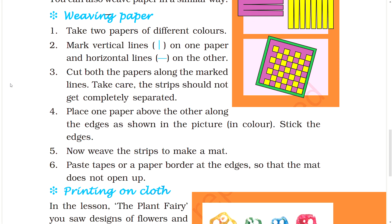Now, weave the strips to make a mat. Paste tape or paper borders at the edges so that the mat does not open up.